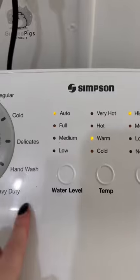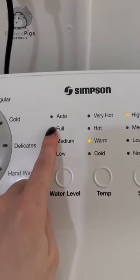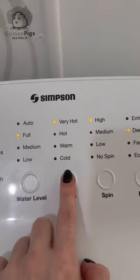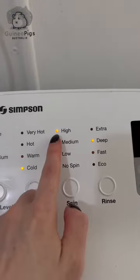Now let's turn on the machine. I use a heavy duty load. When setting your water level, you want to make sure it's full enough so that the entire liner is submerged — I always set it at full. Always choose the cold setting, as too much heat can cause your fleece to shrink and affect the absorption ability.